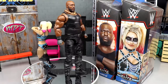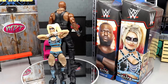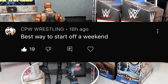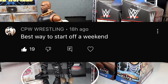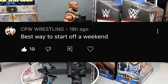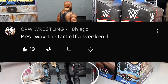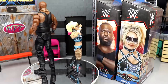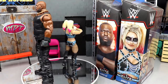If you guys want to grab these, go over to Ringside Collectibles. Before we get out of here, let's get into our random shout out - this one goes to CPW Wrestling who says best way to start off a weekend talking about our Top Picks figure review, which I greatly appreciate. If you guys missed that video, definitely go check out the Top Picks 2023 Wave 2 review. I want to know your thoughts down below on the Omos and Alexa Bliss figures. Huge shout out to CPW for the comment. Thank you guys so much for watching, hope you enjoyed - leave your thoughts in the comments, see you in the next video, have a blessed day.